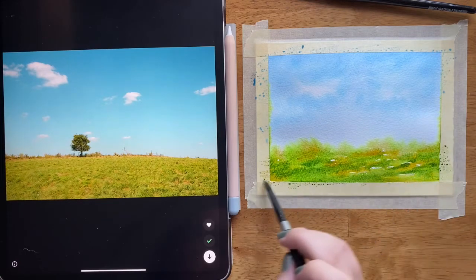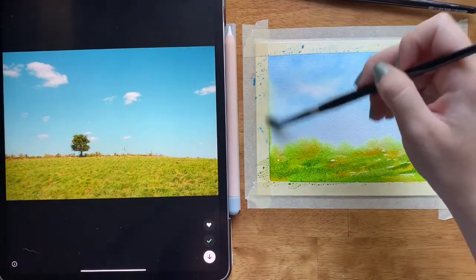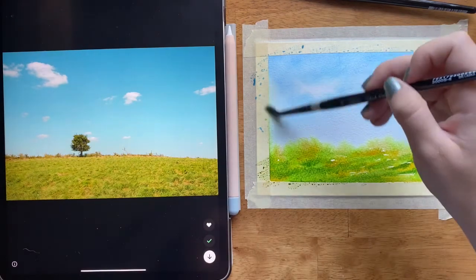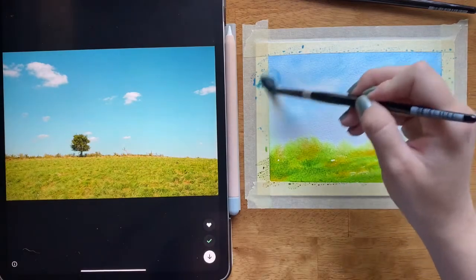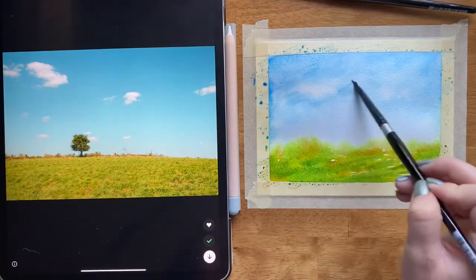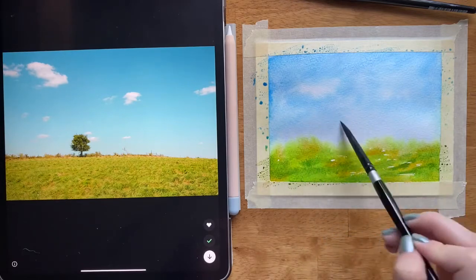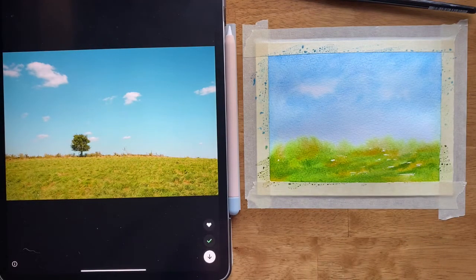I'm adding just a little bit of darker green in this grassy area, still leaving behind some white spaces for texture. Notice how some of the green has slid upward into the sky — that's okay. One way to fix that is to just push it down. If you don't catch it until it's too late you can use some blue to push the green down or dilute it to make it more of a blue-green so your sky stays separate from your grass.